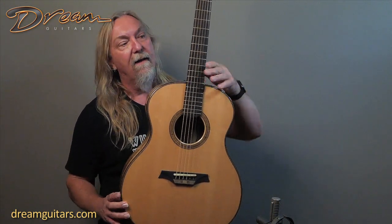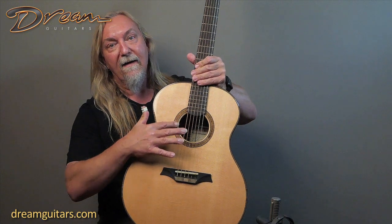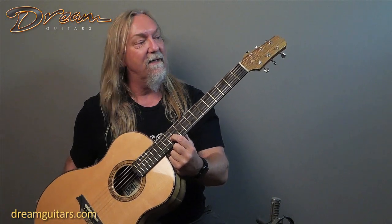It's nice and strong, and then of course you've got a mahogany neck with an ebony fingerboard. I like all his little details — the wooden tie block area, the rosette, and then his inlay at the 12th fret is his logo. It's really subtle but take a look at the pictures, it's pretty cool.